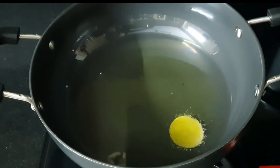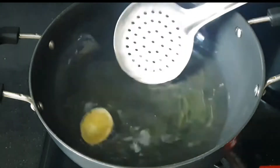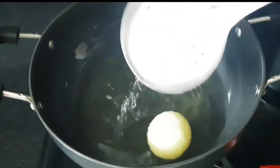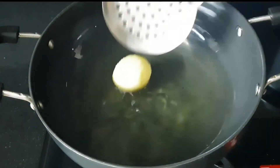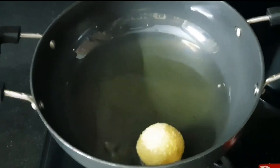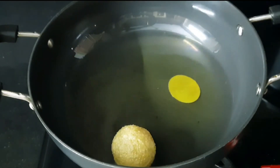Put them in to boil for a while. Put the puris in to boil. There is a mixture between the puris — put the puris in, and they are ready in about 30 seconds.